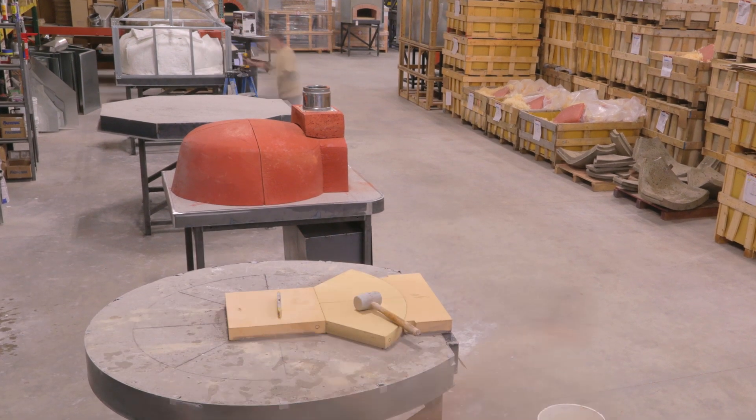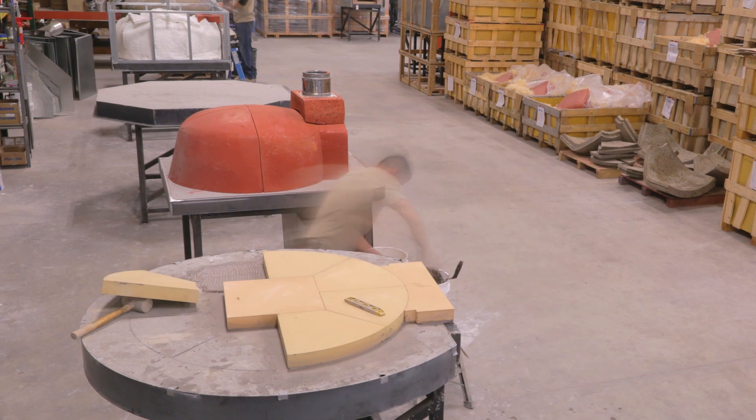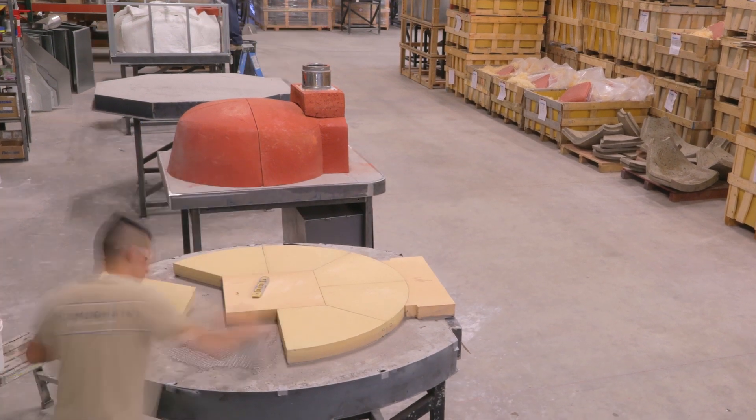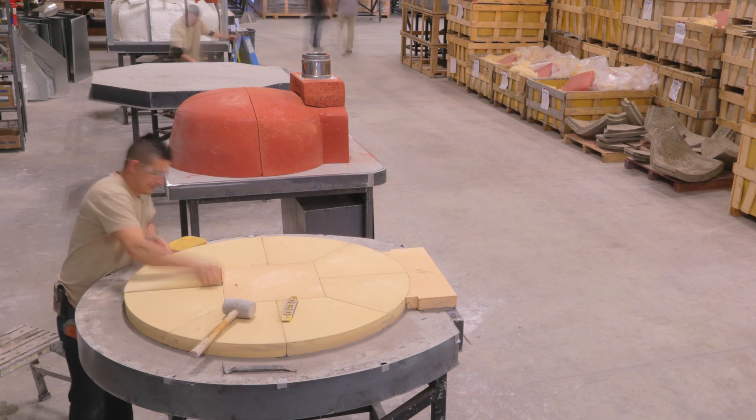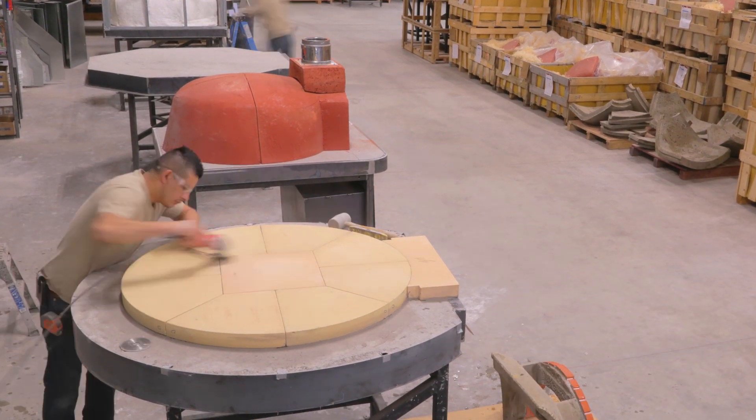We do not take economy shortcuts and assemble the cooking elements onto insulation board. Our cast trays ensure proper bonding of the floor to the slab, and then the slab provides a deep heat sink that functions as a heat reservoir under the cooking floor.